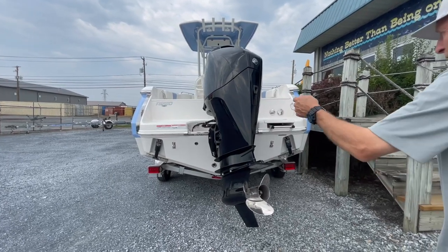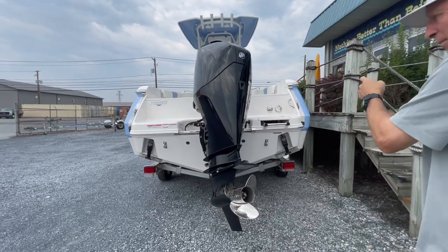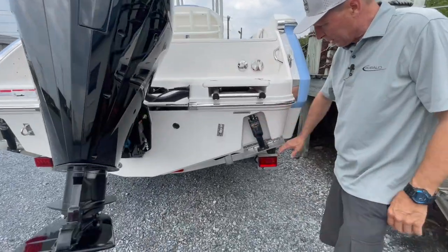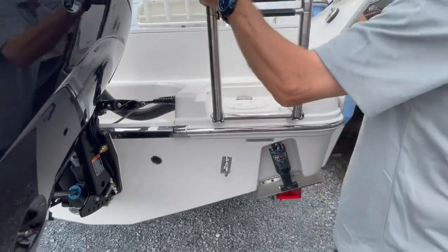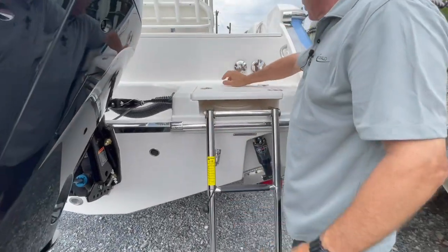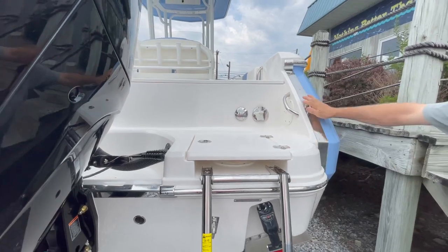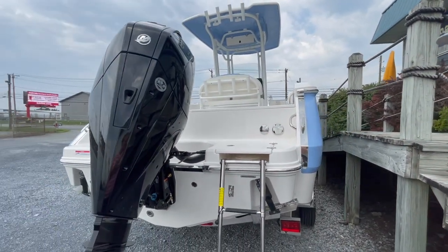You'll notice the way this transom assembly is on the 230. We have a very wide swim platform and boarding ladder area. We can see the Lanko electric trim tabs coming on board, three-step ladder that drops down low. This particular boat has waste pump-out, water fill, transom shower, transom cleats, up forward midship pop-up cleats, and bow pop-up cleats.